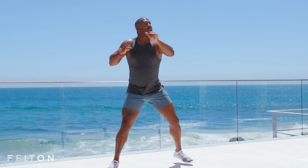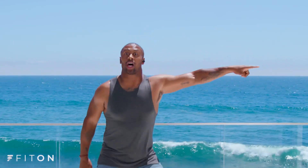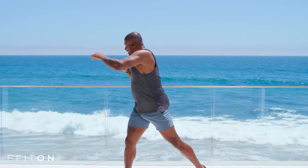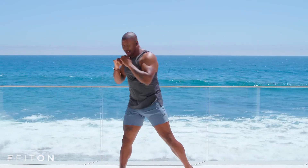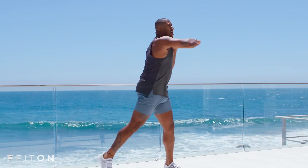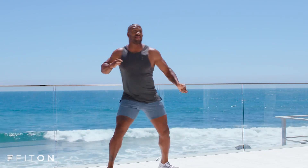All right. We're going right into that shuffle. Hit, shuffle. Nice. Getting that heart rate up. It's all about the arms today. We're going for a cross. Here we go. Four, three, cross it out. And cross. You want to keep that core as tight as possible while we're burning out those arms.